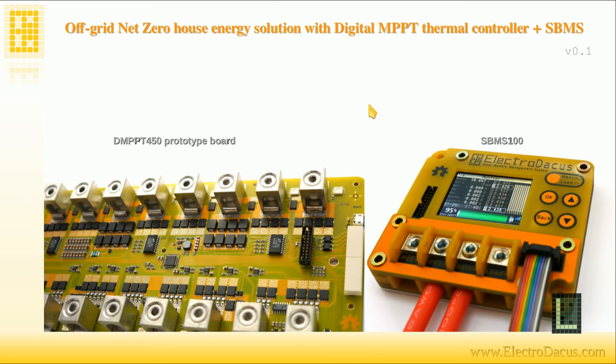Hi! Thanks for choosing to play this video. What I'm trying to do here is explain what this new product that I'm designing — the digital MPBT thermal controller — is all about and what it's good for. I'll try to keep the explanation as simple as possible and will use the presentation I made, which you can find the link to in the description. I'll use this to keep me on track and I hope to keep this video as short as possible.